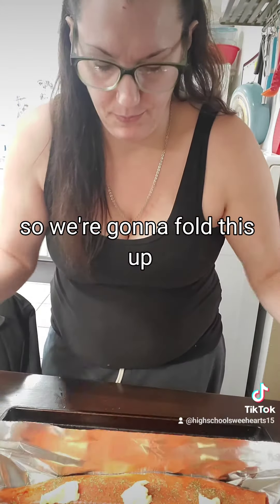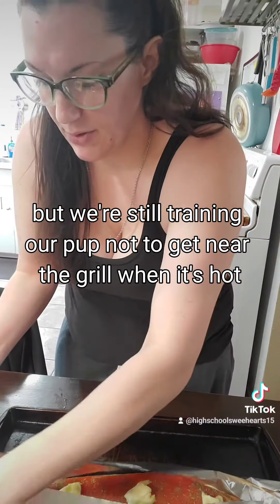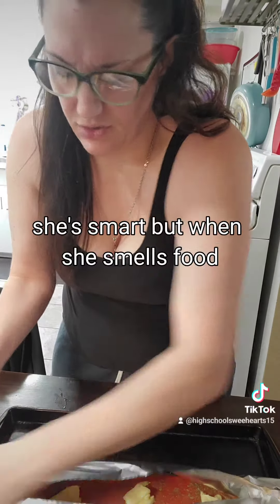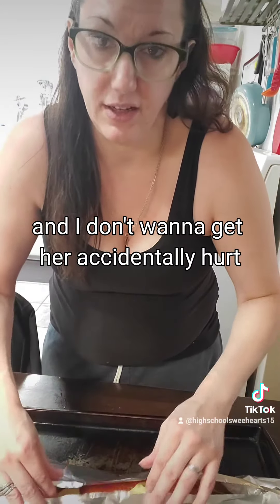We're going to fold this up. Normally I would grill, but we're still training our pup not to get near the grill when it's hot. She's smart, but when she smells food she just doesn't care, and I don't want to get her accidentally hurt, so she's still learning.